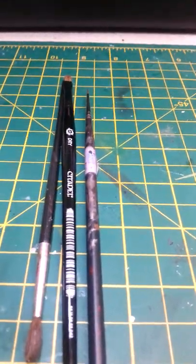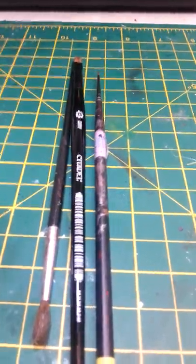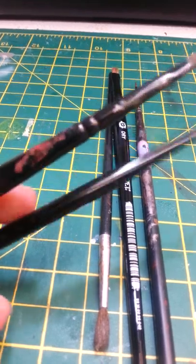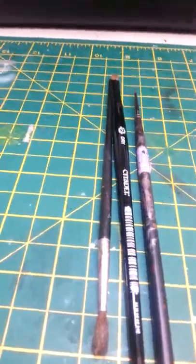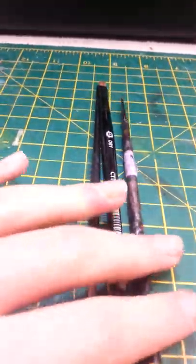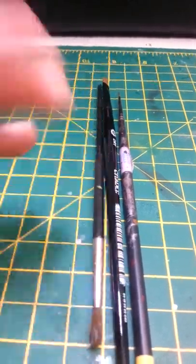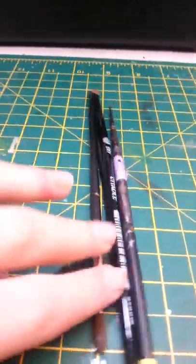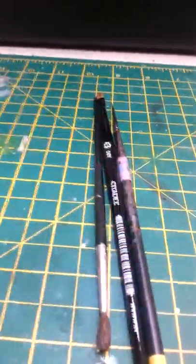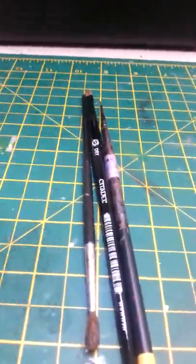I've taken away two of the brushes — the medium base and the small layer — because these aren't really compulsory. I'd recommend the medium base more, but you could just use a small detail brush to get more precise on the base coat and for doing details as well. For the wash brush, you can't really get rid of that. And for dry brushing, you definitely need one of those.